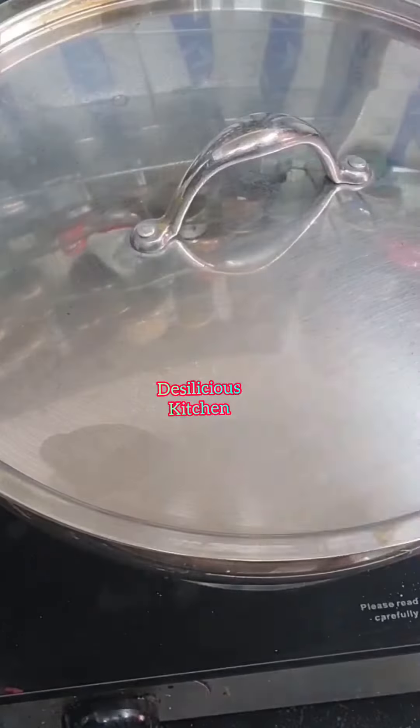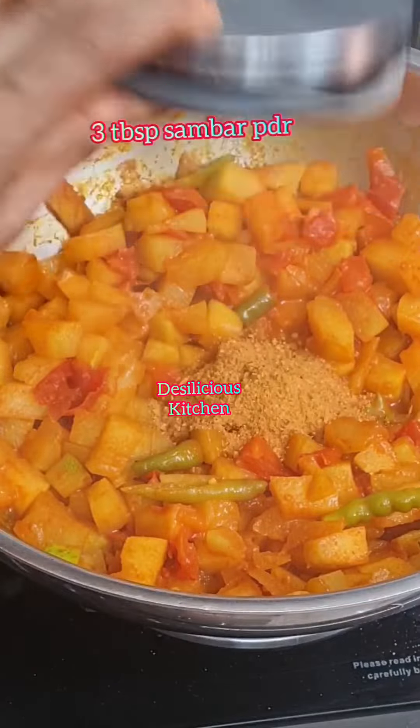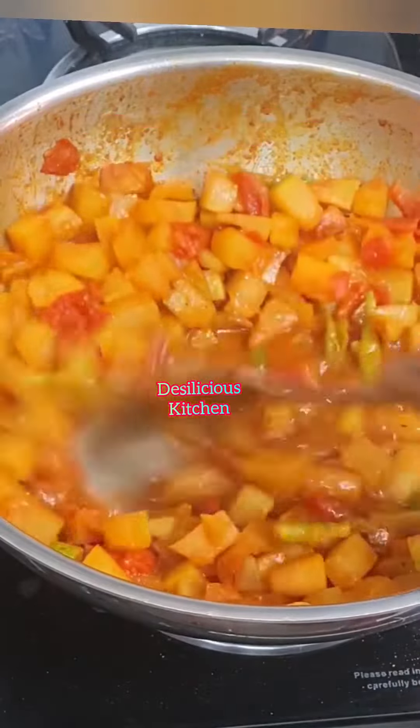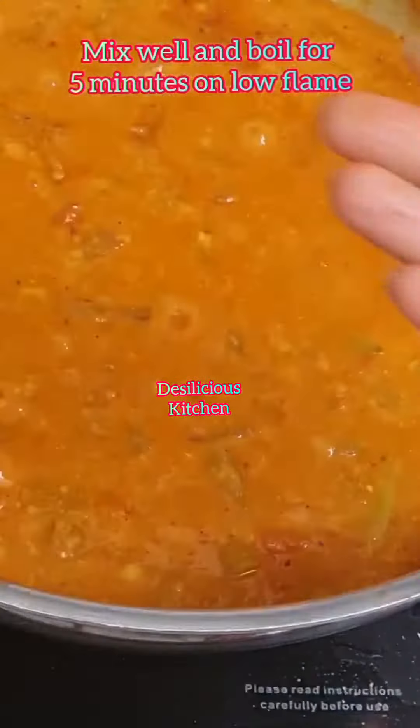Add 1 cup water and let it cook. It is cooked now. Let's add sambar powder and tamarind water, and let it boil for about 4 to 5 minutes. Now add the cooked dal, mix well, and boil for 5 minutes on a low flame.